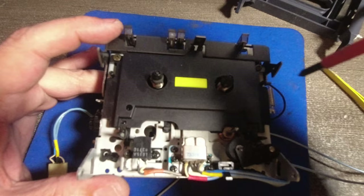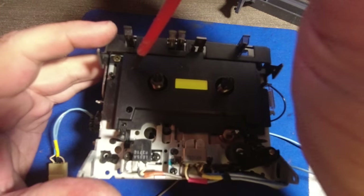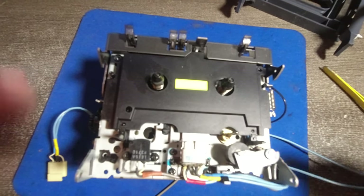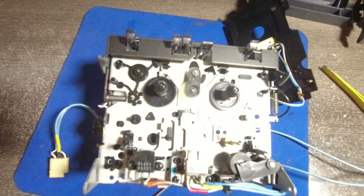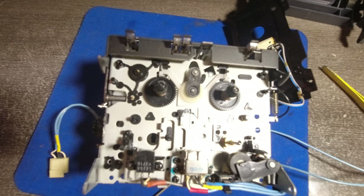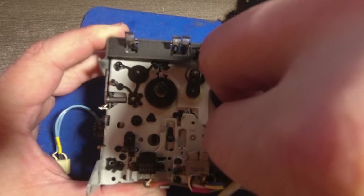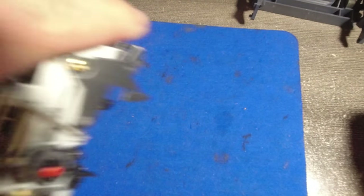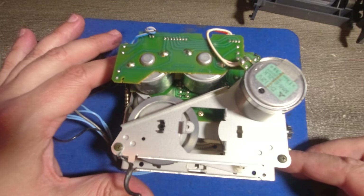Now with the cover removed, I can unscrew those two screws. This is the first part. Now we need to — we can actually remove this washer too. I don't want to lose it. And then we're gonna work on this other part of the chassis, of the transport. We've got like three screws — one is very long here, and two normal screws.